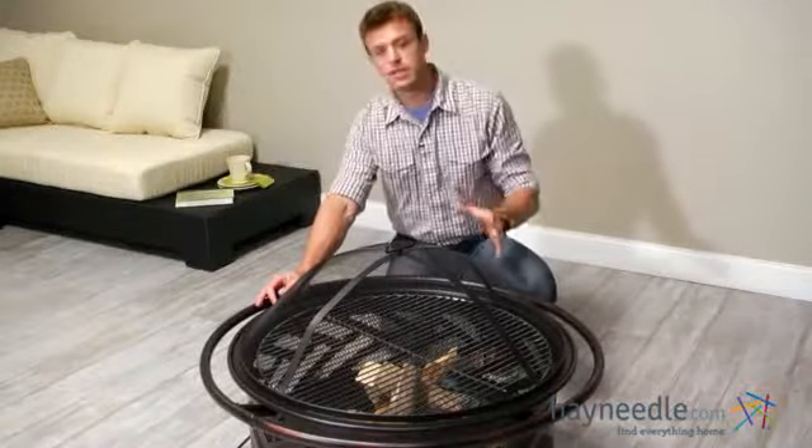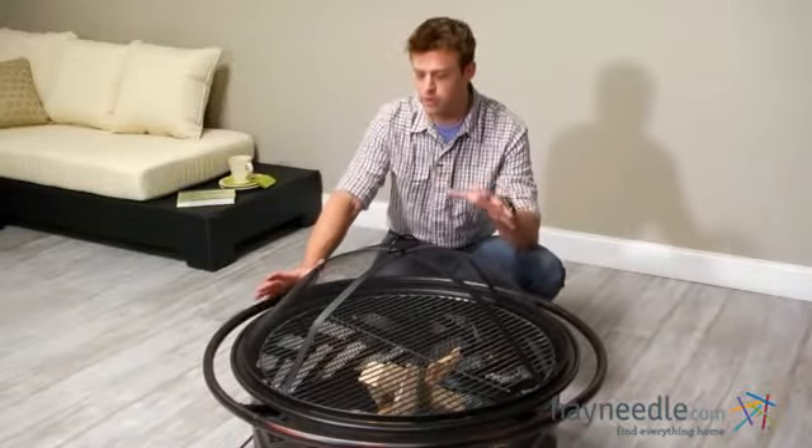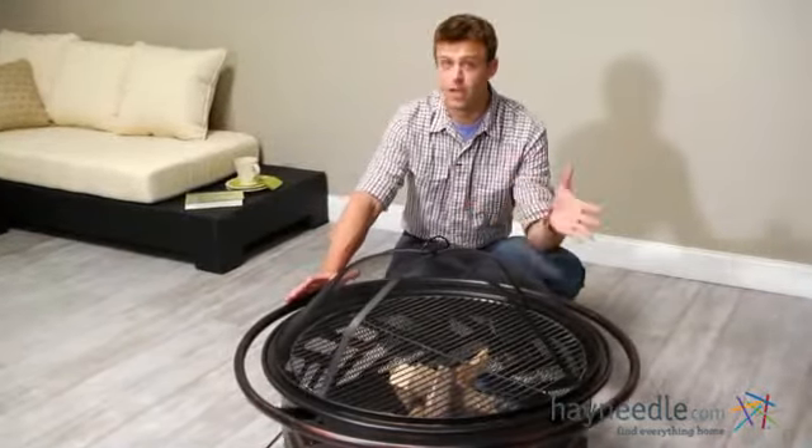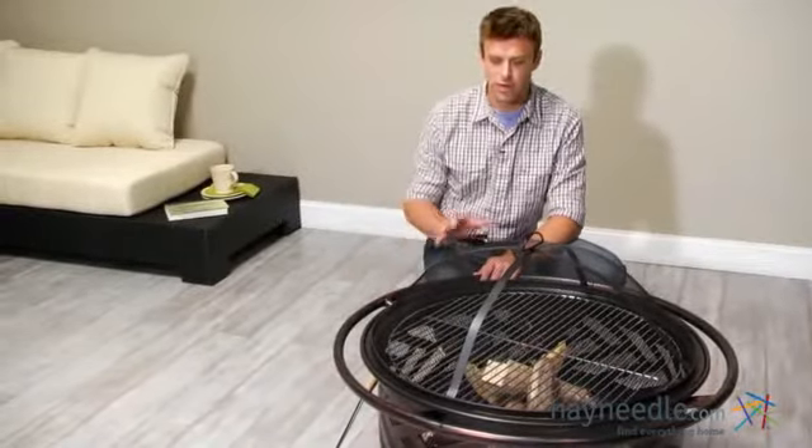And finally, for your convenience and to prolong the life of your investment, once the fire pit is cooled, cover it up with the black PVC cover included. Thank you for taking the time to learn more about the Red Ember Bronze Fire Bowl Fire Pit.